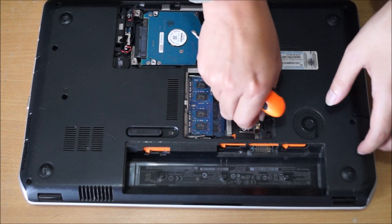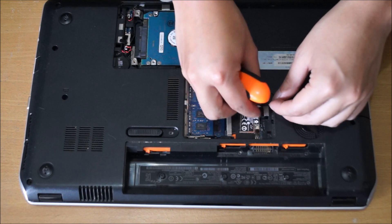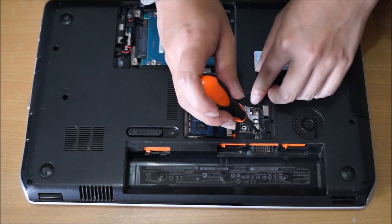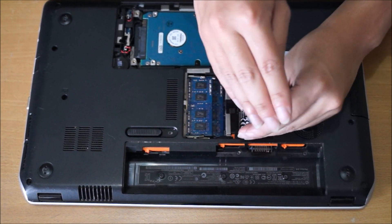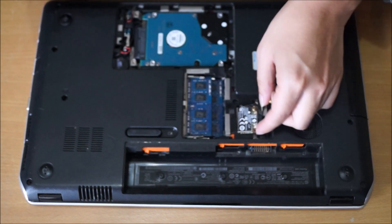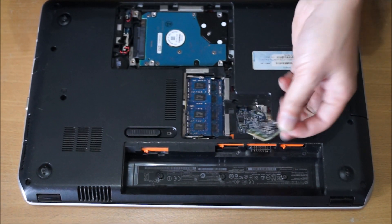We're going to remove the wireless cables before you remove the wireless card. There's one screw holding the wireless card down. Then you just pull it out and it comes off.